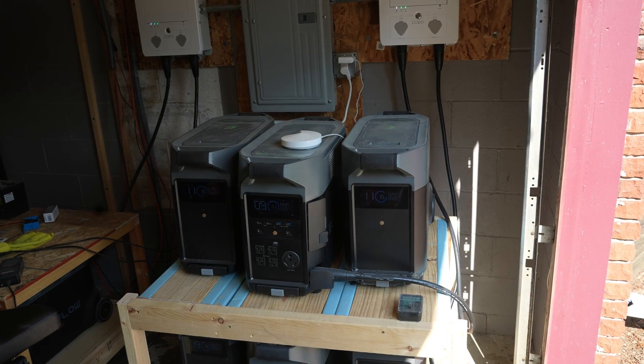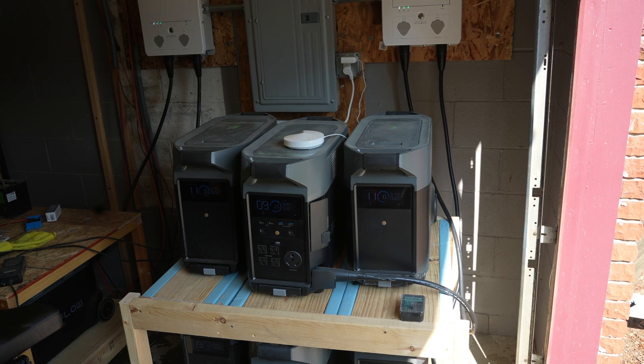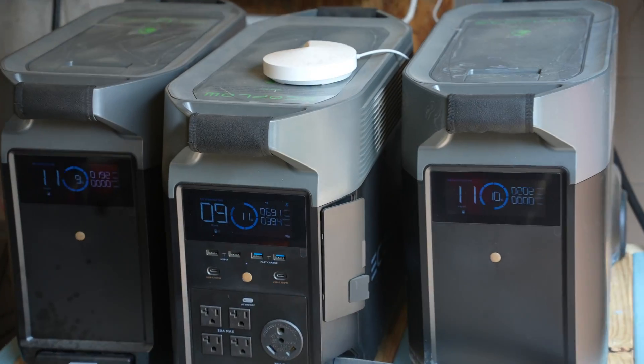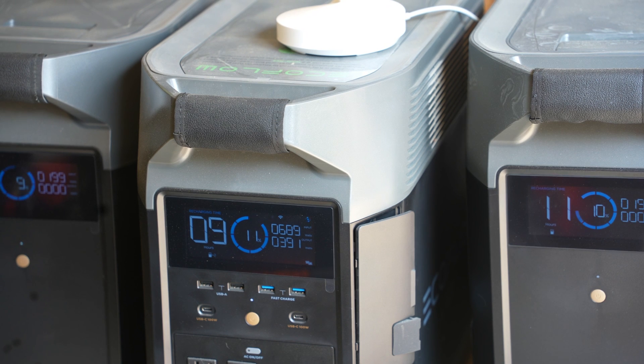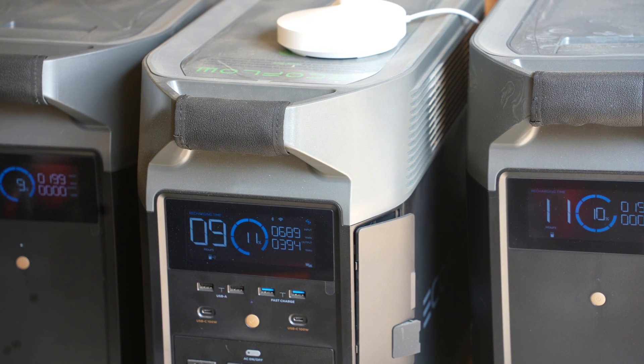I've talked about this before, but I have a system of Delta Pros hooked into my house main circuit board, main panel, and I power most of my house with the Delta Pros. It's early morning or mid-morning and already getting solar power coming into my Delta Pro. I want to talk about how I am able to try to maximize the amount of solar power that comes in to the Delta Pros.